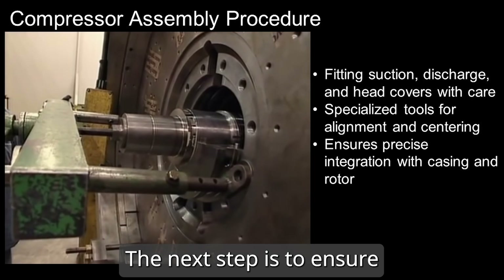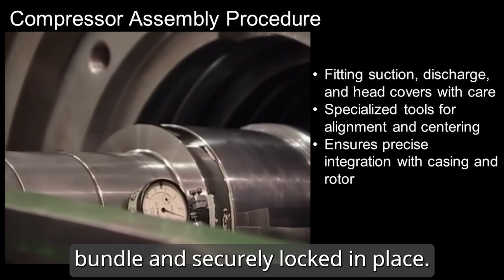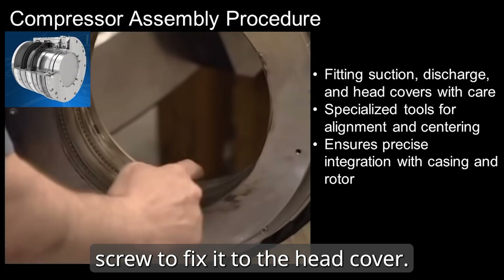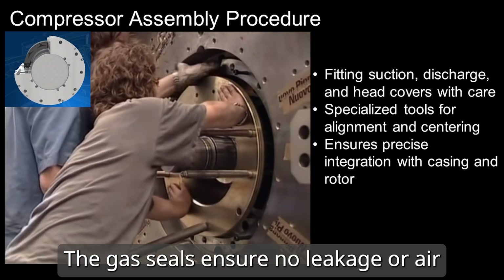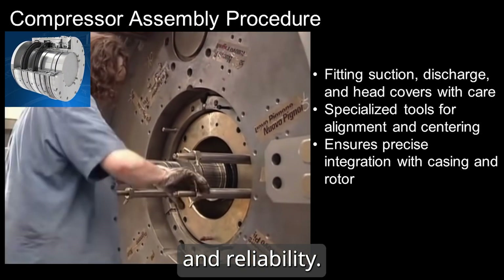The next step is to ensure the rotor assembly is centered within the diaphragm bundle and securely locked in place. Afterwards, the dry gas seal is installed using a set screw to fix it to the head cover. The gas seals ensure no leakage or air ingress during operation, crucial for maintaining system efficiency and reliability.